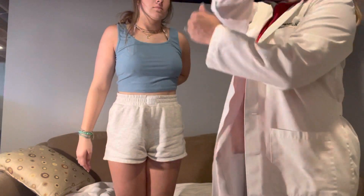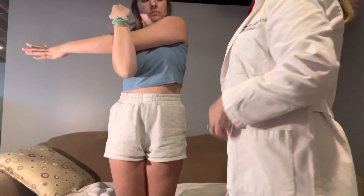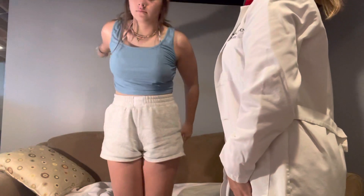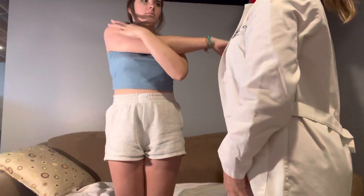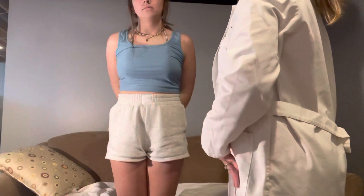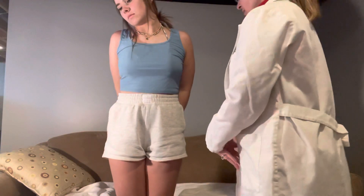Can you take that arm and put it all the way across you? Very good. Can you do the same with the other arm? Any pain or anything there? Nope. Go ahead and have a seat.